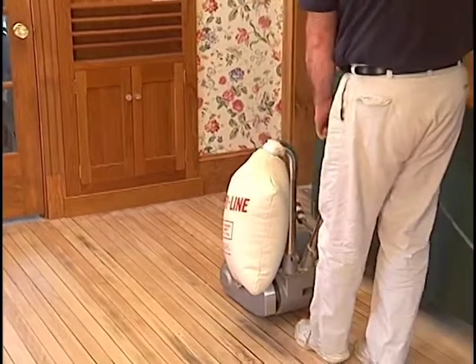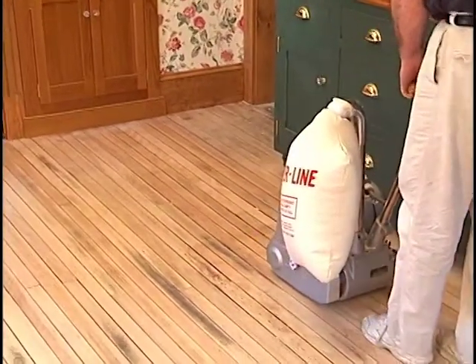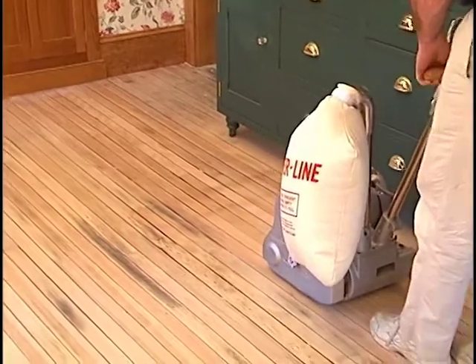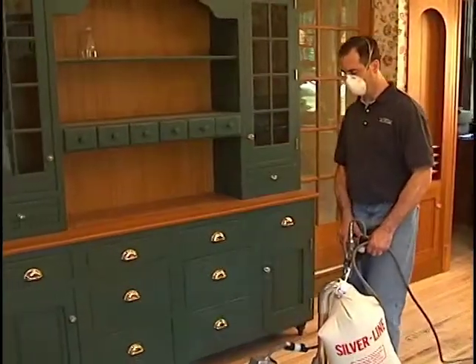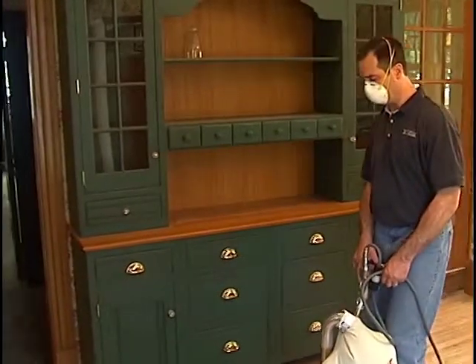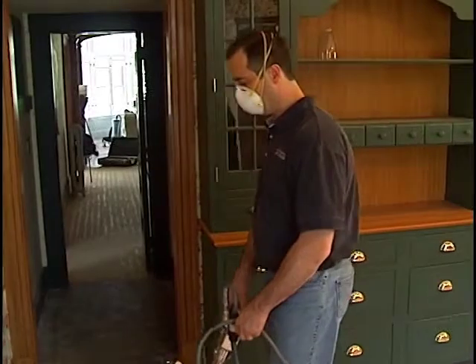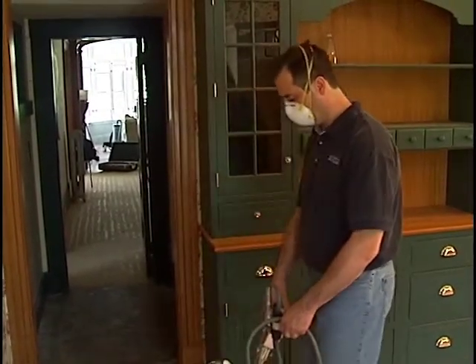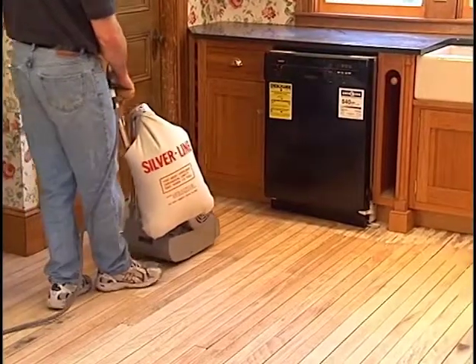Be sure to sand up and back on the same path — your back sanding produces the most sanding and better dust pickup. Always sand forward and backward along the same path, then move the machine over, overlapping one board in the area sanded previously. Continue this process until you've sanded the two-thirds section of the floor.